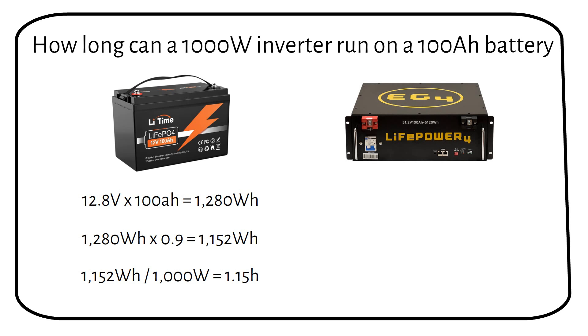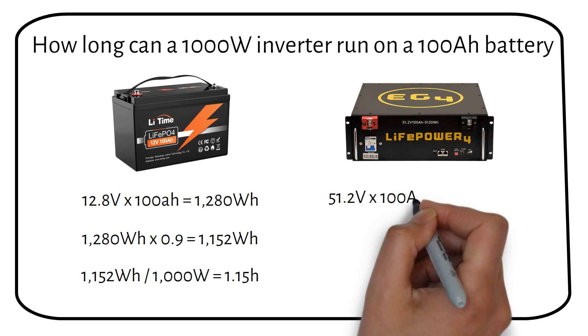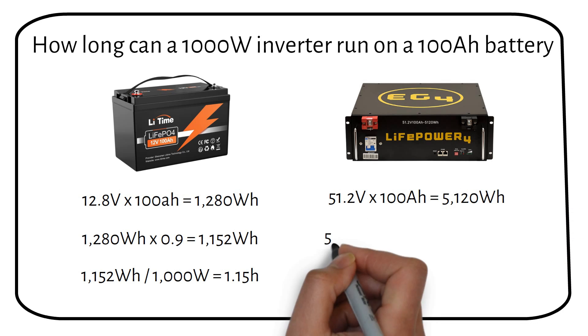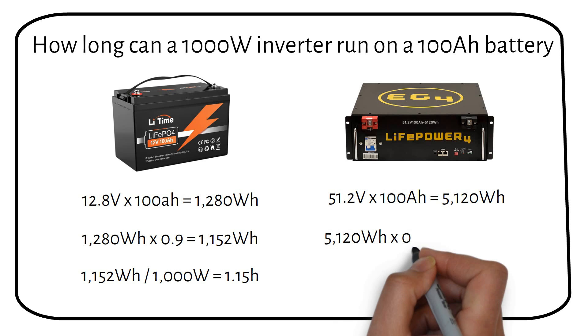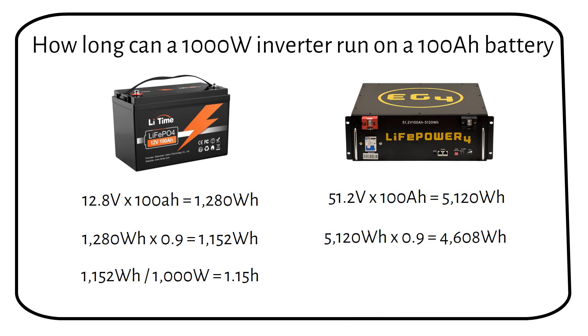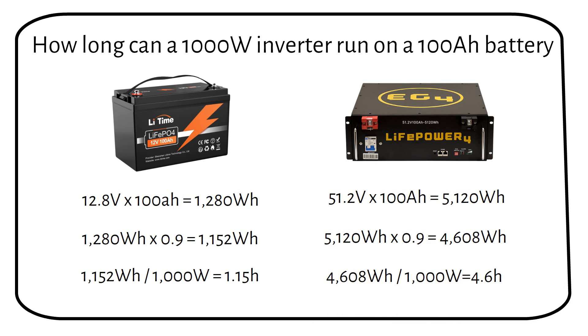If we are talking about a 48V 100Ah server rack battery, the total power capacity is about 5120Wh. After efficiency, we're left with roughly 4608Wh. With a 1000W load, that gives us about 4.6 hours, or 4 hours and 36 minutes.